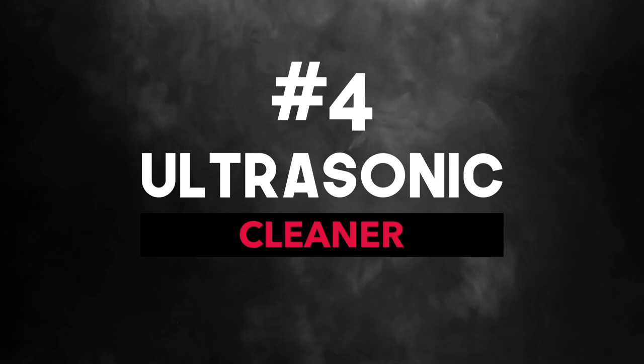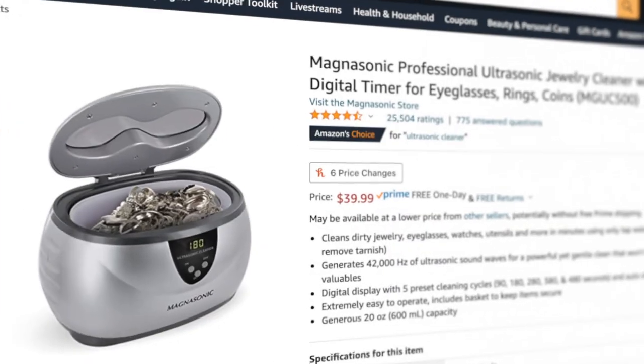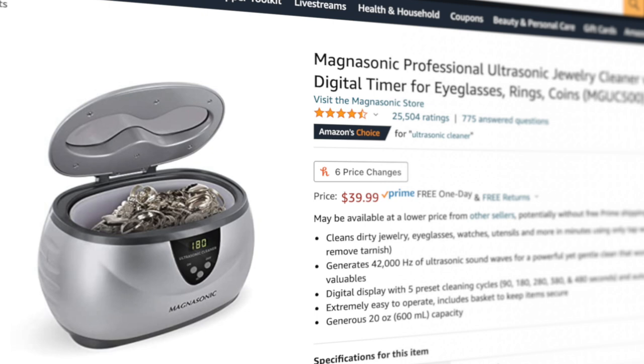Number four is an ultrasonic cleaner. This can be an easy way to clean your harmonicas and it will do a better job than just using water and vinegar, but that's also an option too. Just be aware that wood combs on your harmonica should not be soaked in water, whether using an ultrasonic cleaner or just some water and vinegar. I will do a video on harp cleaning soon, but to make it easy you can just use an ultrasonic cleaner, take your harmonicas apart or not, let them sit in there with a tiny bit of soap, and they will clean your harmonicas up real well.